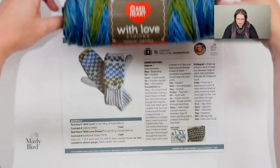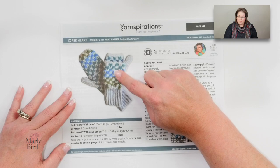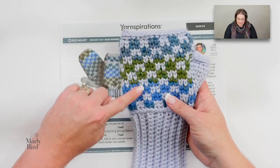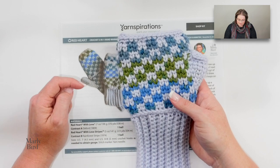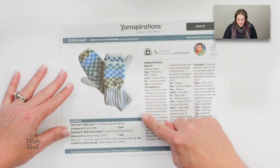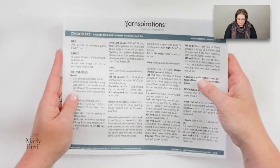Along with the yarn you need a couple of different sizes of hooks. That's so the ribbing portion at the bottom is smaller than the body portion, and because the stitch pattern requires those stitches to be made a little bit bigger — it makes them easier to get into as we create that nice V look. There are also abbreviations listed in the pattern that we will go over as we discuss things in the video.